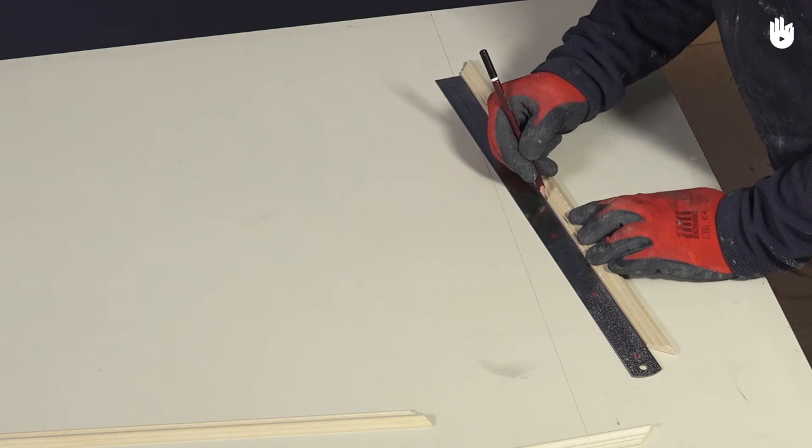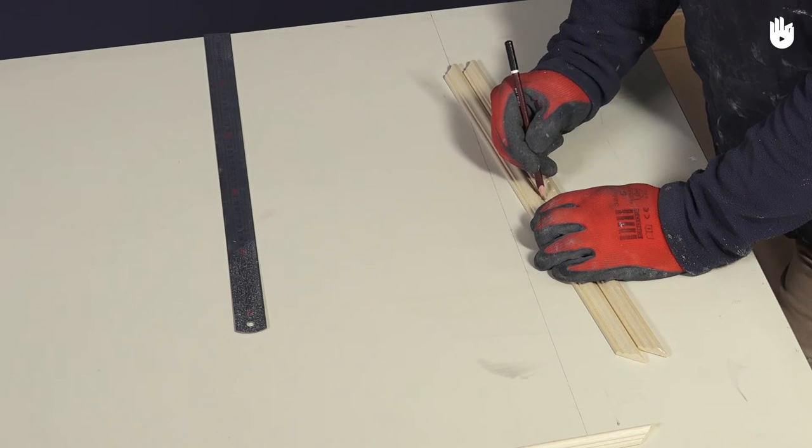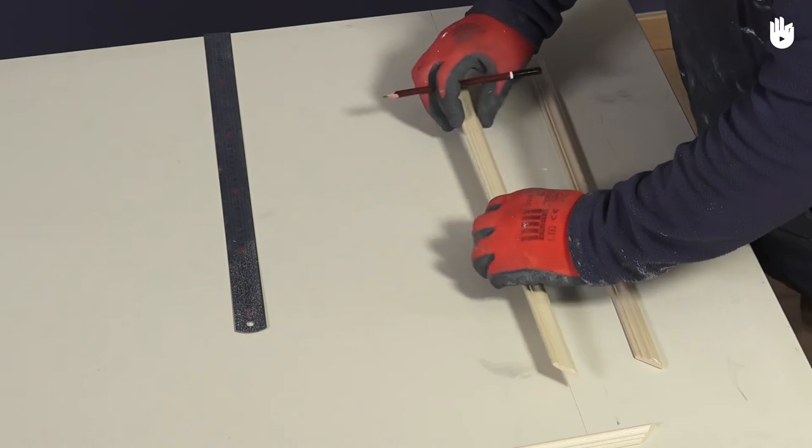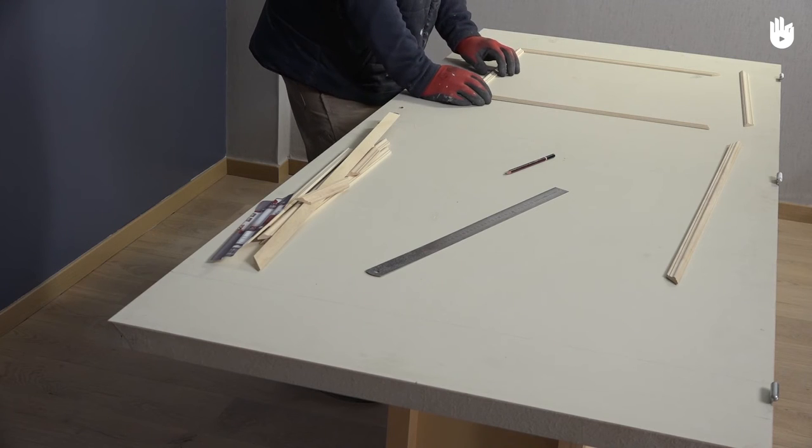Draw your pencil marks using a ruler or a straight wooden rafter. Once you have marked your points, place the strips on the door to help you visualize how it will end up. Adjust and center them using the door's center as a point of reference. Be careful to get the edges of each wooden panel strip the right way round.